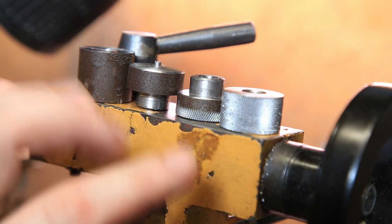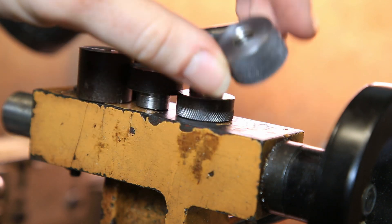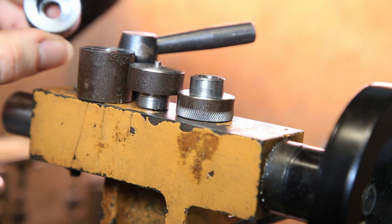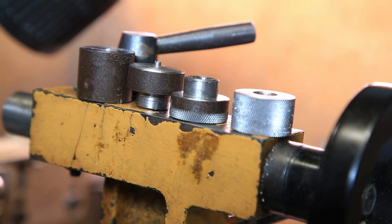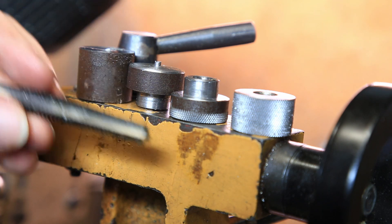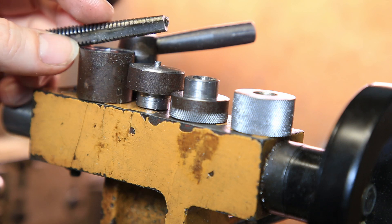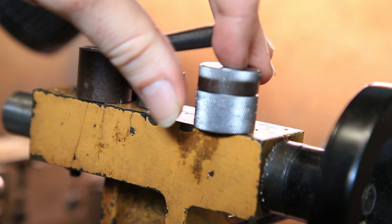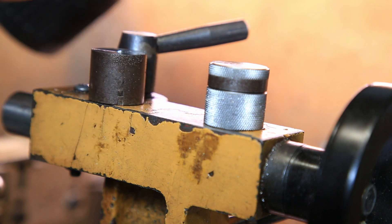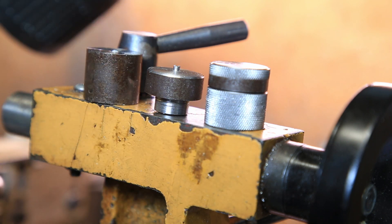Sorry, something came up which means I haven't managed to finish these today. What I've done is I've turned and bored that and tapped that. But on this one I've got the tap in there, but there's such a shallow lead on that tap, there's no chance — so I think I might just cut it and order another one. Those two go together like that, and I've just parted and made these blanks. I've got some more stock which will make the body of it — that'll just be a simple turn and tap.